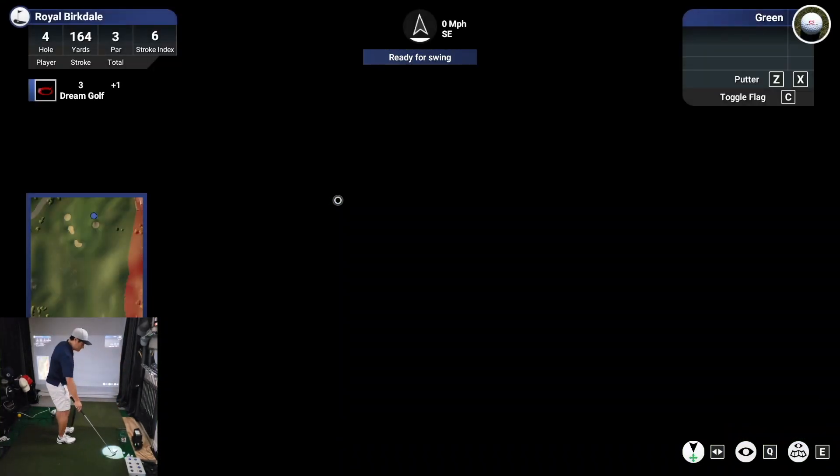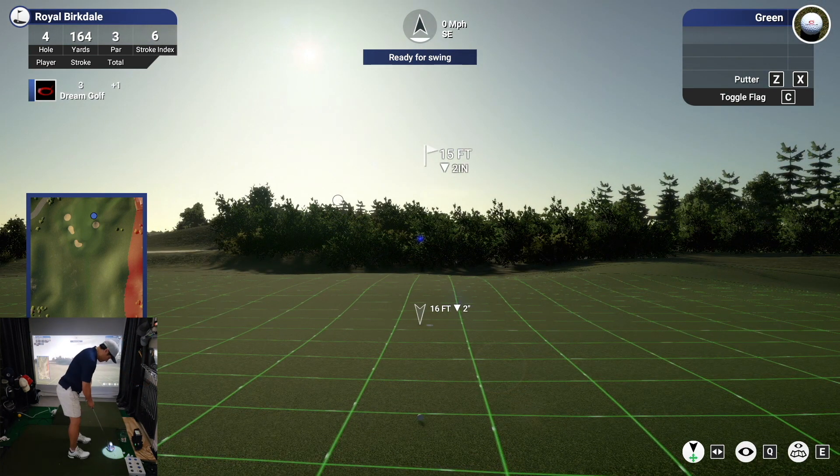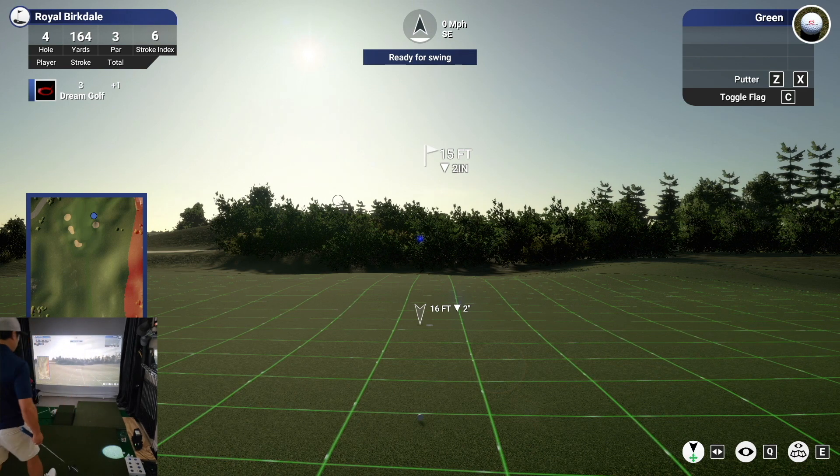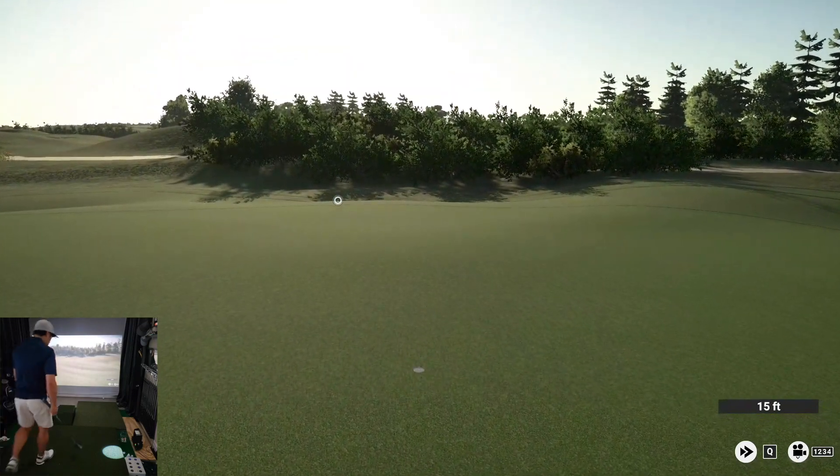Okay, we're putting from around 15 feet out. Oh, this one could go. Great putt in there.